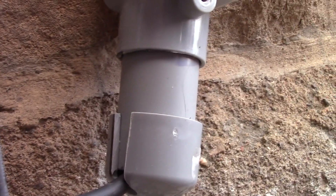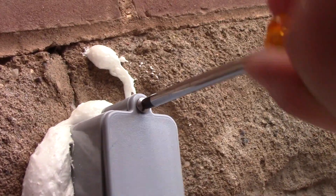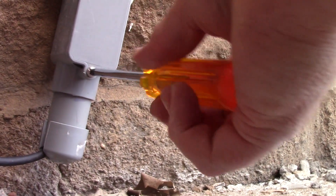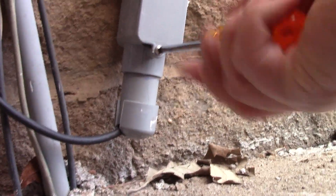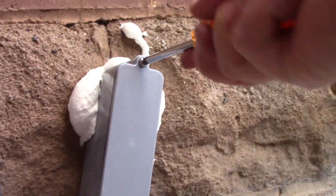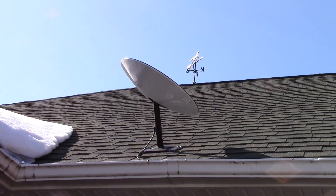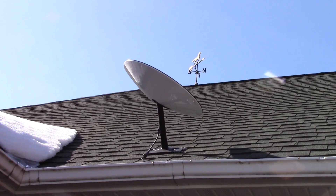Once that's done, all that's left is to cover the opening in the pass-through with a provided sealed cover, and that pretty much buttons up everything on the outside. It actually took a couple of times unplugging and replugging the dish before I got a good solid stable connection, but now we're good.